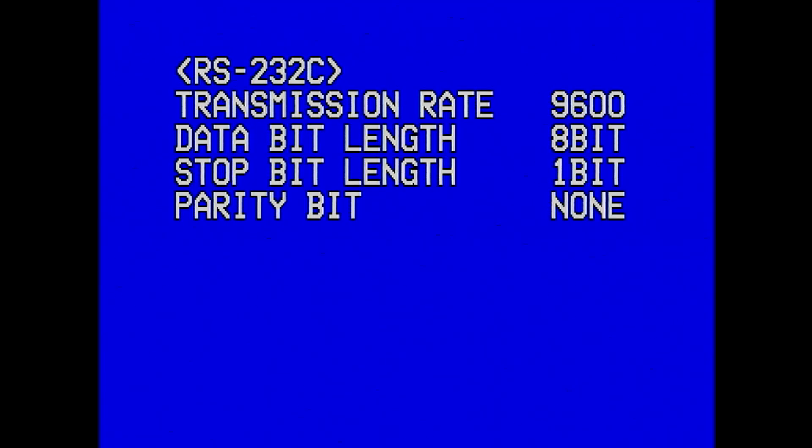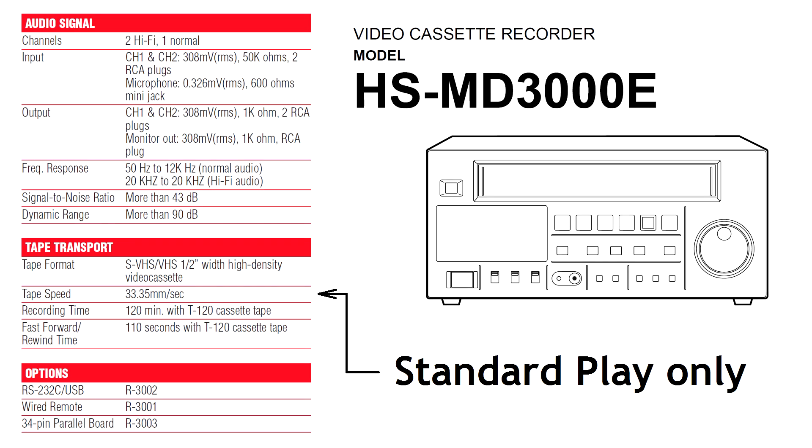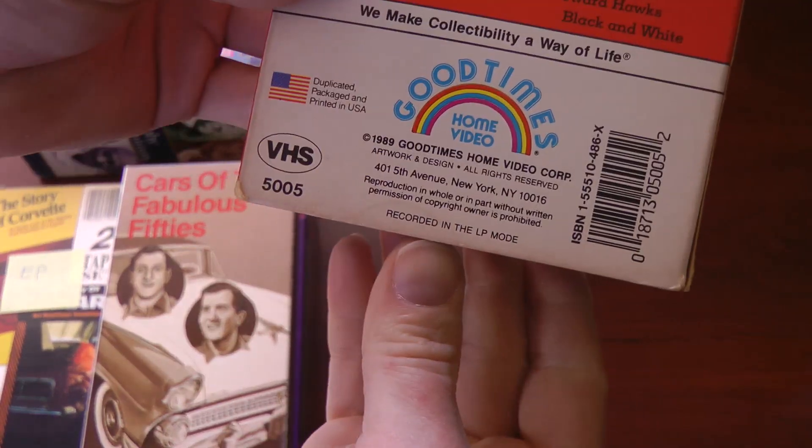Going through the menu, you can see settings for the communication port, and here is the clock — 6000 total hours, but only 50 hours on the heads. The MD3000 would make a perfect capture deck for VHS tapes, if only it played tapes recorded in LP and EP modes, but it cannot. This VCR is strictly an SP machine.